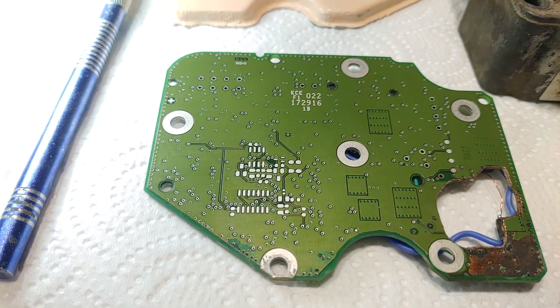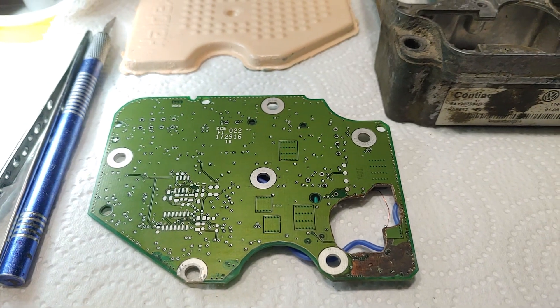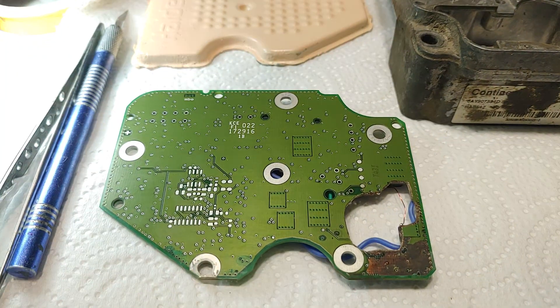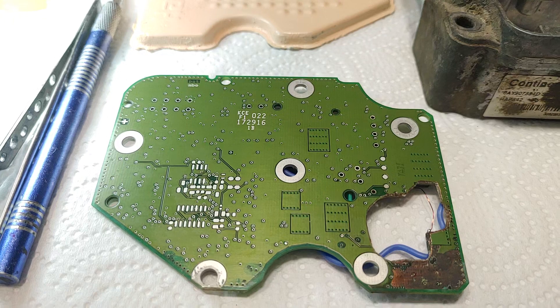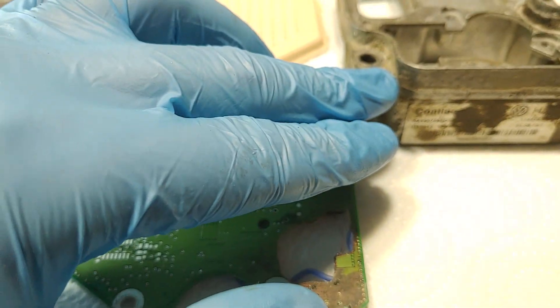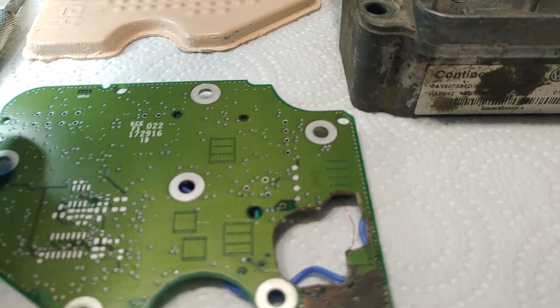Hello. This is about the sixth season of the 'Just to Show My Skills' series, in which I repair highly damaged ECU boards. This is an example of a Haldex fourth generation ECU from a Volkswagen Tiguan.